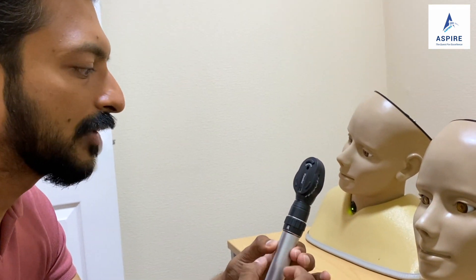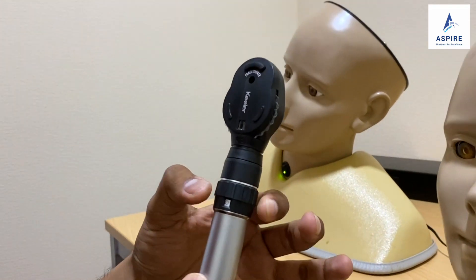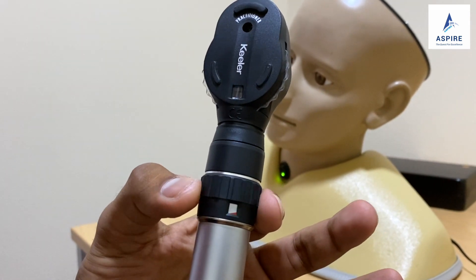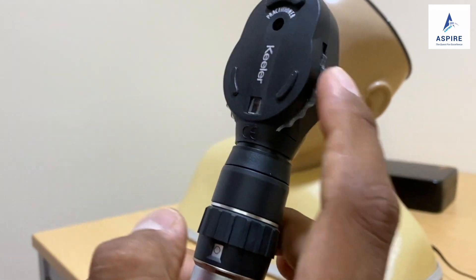Today let's look at this ophthalmoscope. I'm going to tell you the different parts of this ophthalmoscope. The first part is helpful for switching it on and switching it off — that's the function of this part.